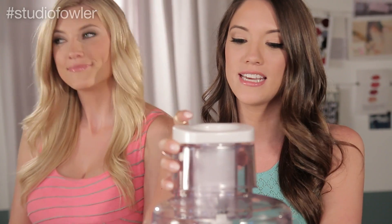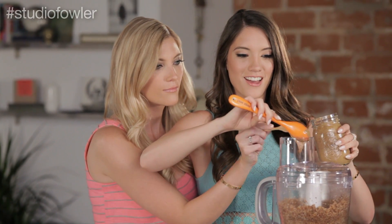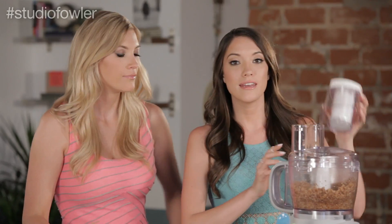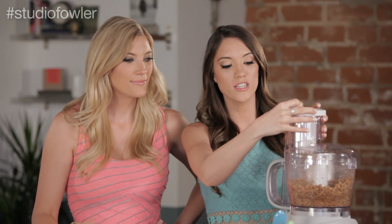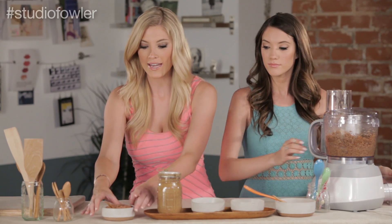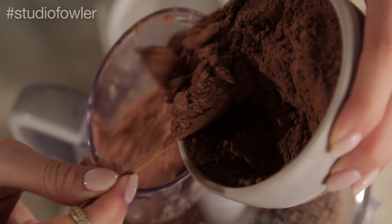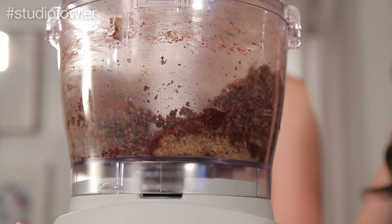We are going to add six tablespoons into the food processor and then pulse to combine using our gigantic tablespoon — six of these. And now we're just going to pulse this to combine the mixture all together. The last thing we're going to add is three quarters of a cup of cocoa powder — it's going to give us that amazing chocolatey taste. I love chocolate. Then we are going to combine all of this and you want a dough-like consistency.